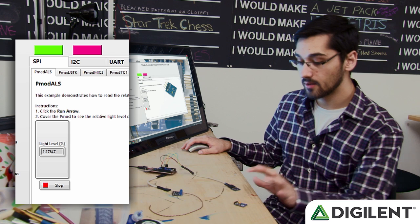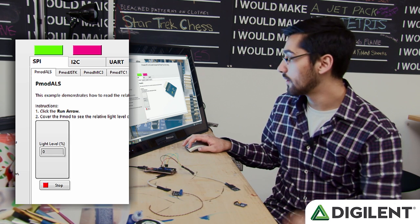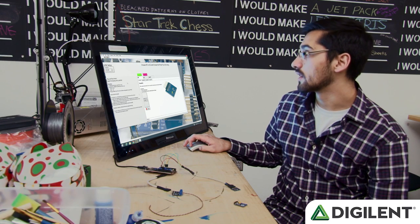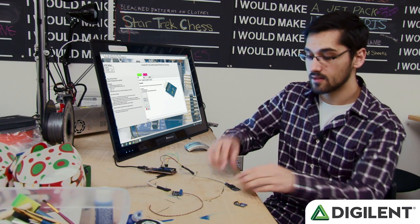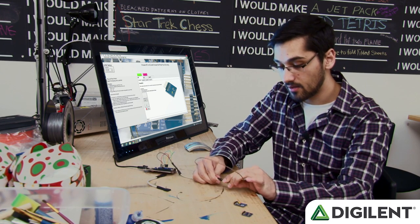So once that's running, we can actually see the light level. And then as my finger goes over it, the light level goes to zero. We'll click stop, and now we can switch out to the PMOD TC1, the thermocouple.